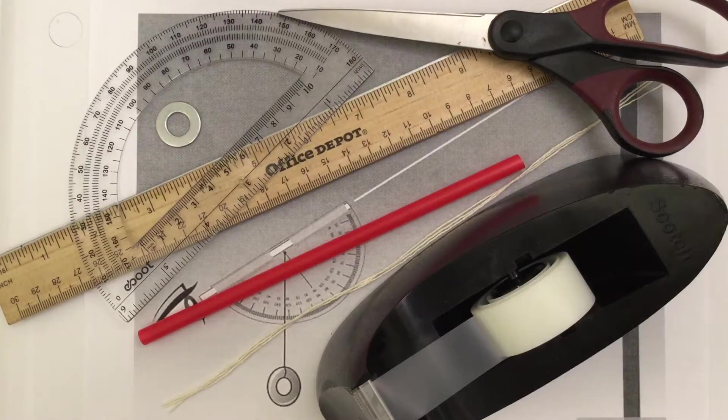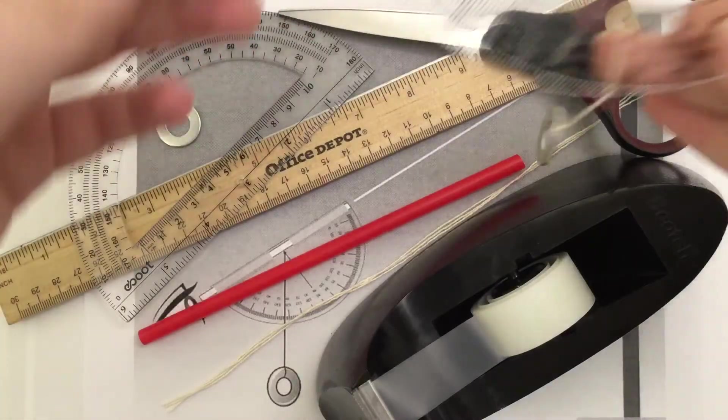In today's video, I will be showing you the assembly process of a clinometer.